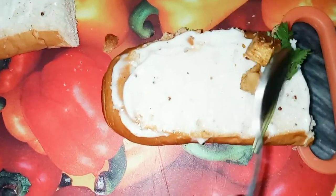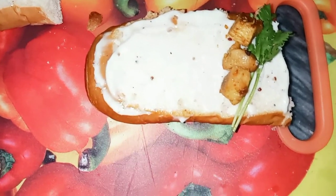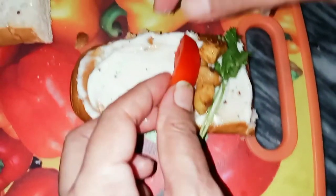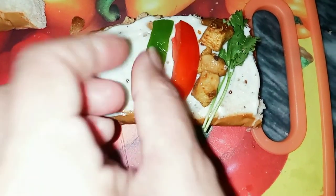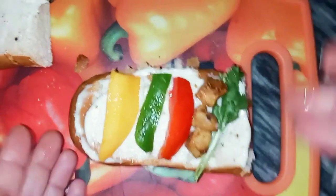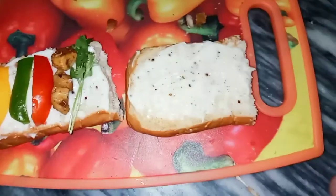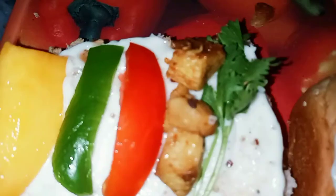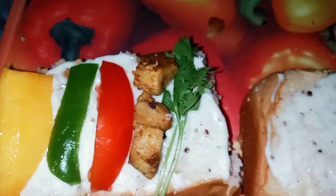I am going to make it with chicken. It looks very good. The ingredients are: chicken, tomatoes, capsicum, mango — green, yellow, red — and golden color chicken.